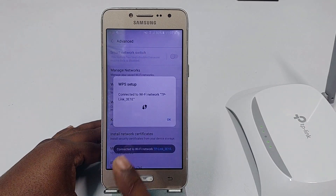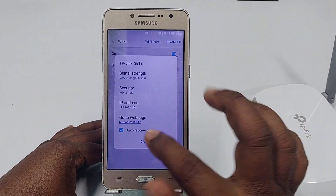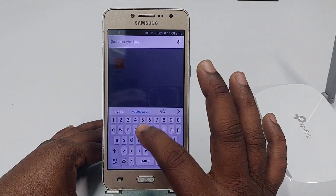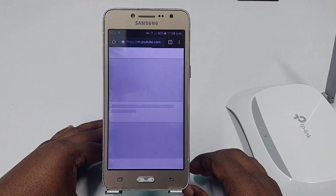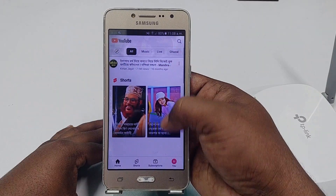You can see it's already connected. Let me show you — this router is already connected. Let me verify whether it works or not by going to YouTube. And you can see it's working. So by this easy process, you can connect any kind of Wi-Fi without using a password.